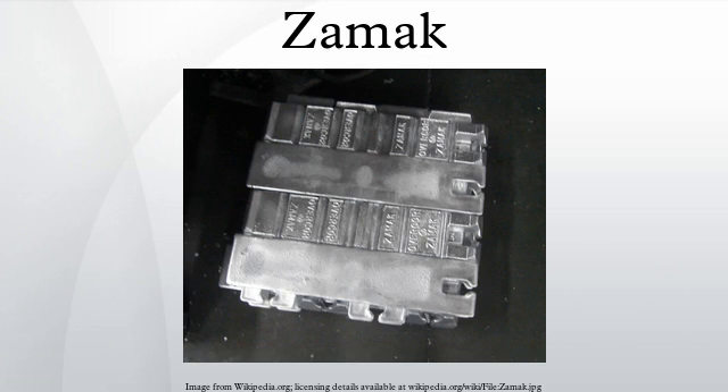ZAMAC is a family of alloys with a base metal of zinc and alloying elements of aluminium, magnesium, and copper. ZAMAC alloys are part of the zinc-aluminium alloy family, distinguished from other ZA alloys because of their constant 4% aluminium composition. The name ZAMAC is an acronym of the German names for the metals of which the alloys are composed: zinc, aluminium, magnesium, and Kupfer. The New Jersey Zinc Company developed ZAMAC alloys in 1929. While zinc alloys are popularly referred to as pot metal or white metal, ZAMAC is held to higher industrial standards.